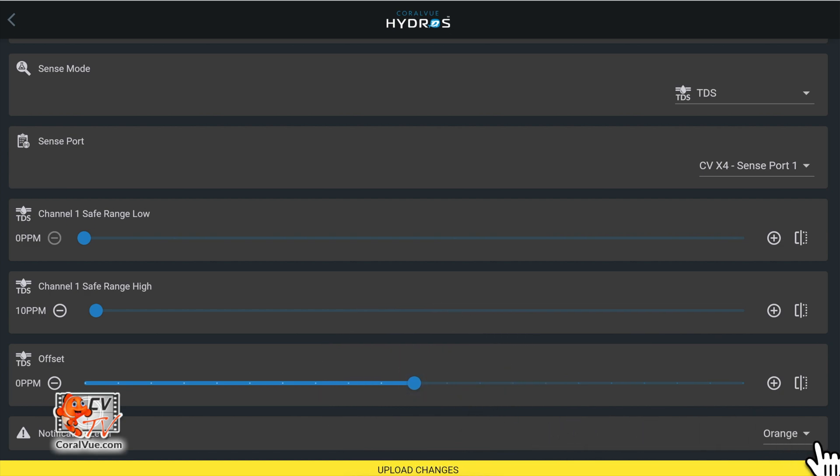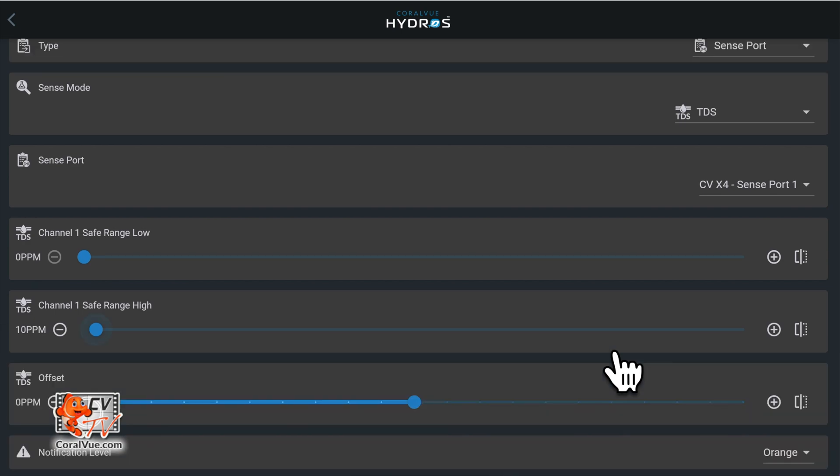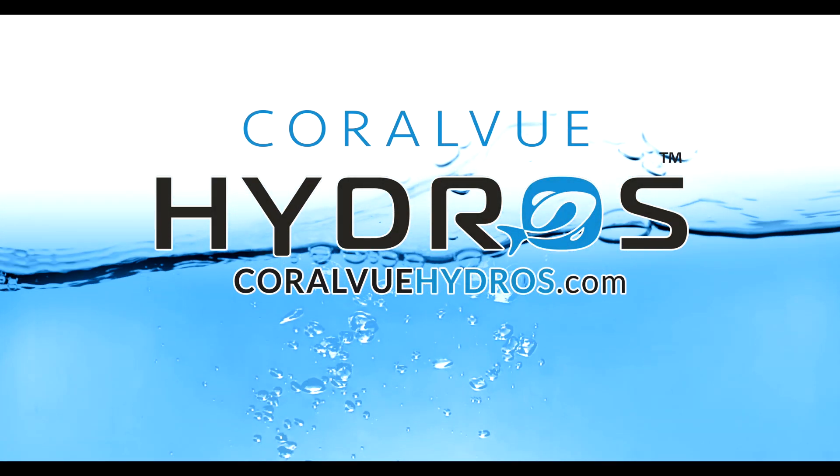Notifications allow you to tell the Hydros when to send a notification. You will receive notifications when the TDS reading is outside the Safe Range. After configuring the input, tap on the yellow bar at the bottom to upload your changes to the cloud and each Hydros device. We'll see you in the next one.